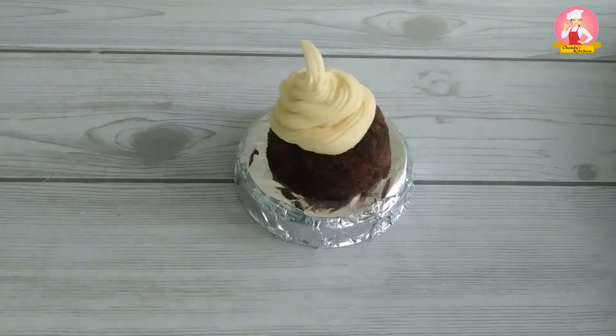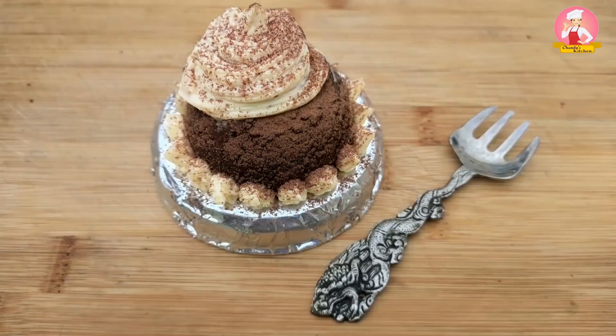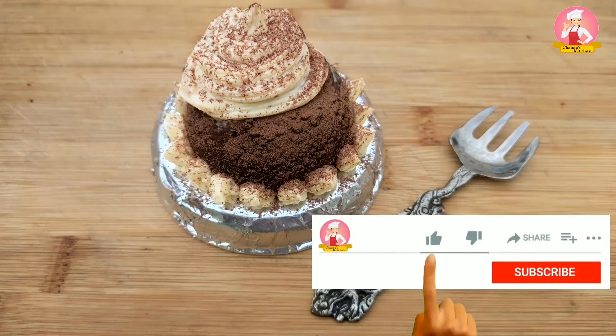Hope you all enjoyed this video! Decorate your cupcakes in your desired patterns. Please check the link above to make chocolate velvet cake with cream cheese frosting, and don't forget to like this video.